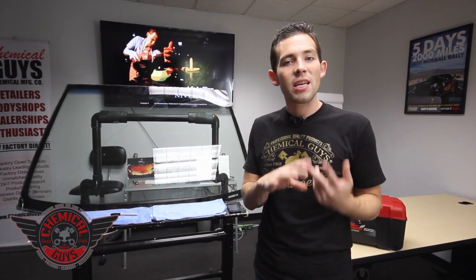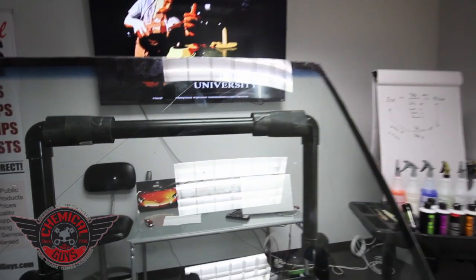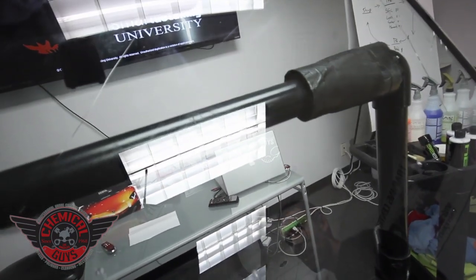We're going to go over how to use the kit and talk about how to fix and inspect cracks in windshields. I have one of our training windshields right here — this is a windshield that we break and have cracks on. We're going to go ahead and demonstrate the process as we go.